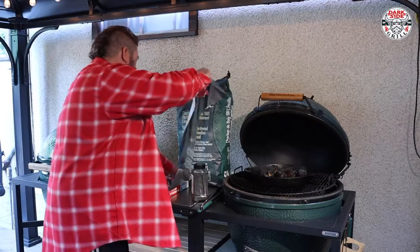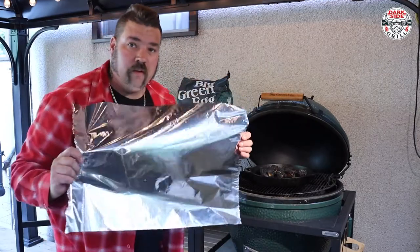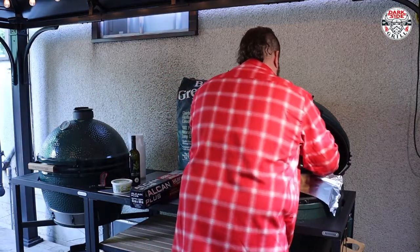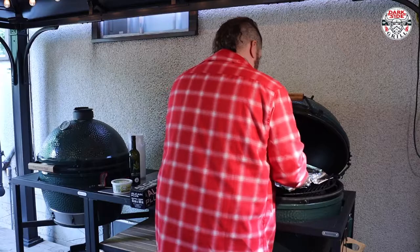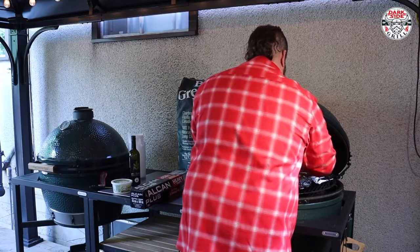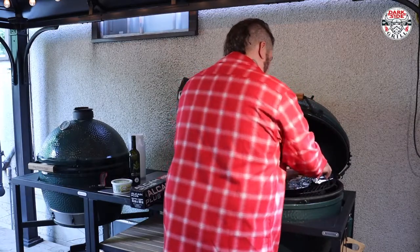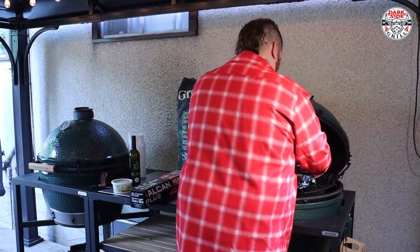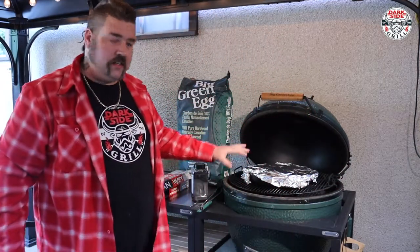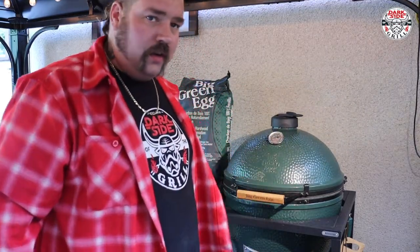Now we're gonna take our heavy duty tin foil and wrap her up tight. We're gonna let that cook for another half hour before we serve her — let it rest. This is gonna be fantastic. Pull off the bone juicy — you wait and see.